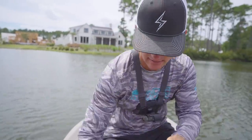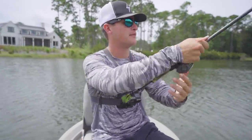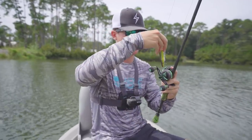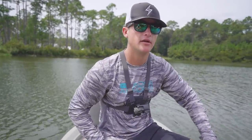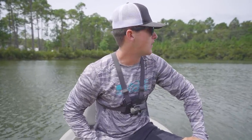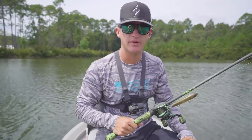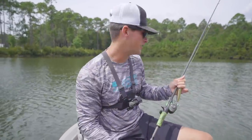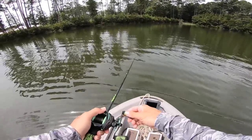Boom, tie that sucker on just like that. Cut our tag end, and we're good to go. This is the bad boy we're going to be casting around. It might take us a minute to get some bites — the top water bite recently hasn't been the best, it's going to start slowing down and then pick back up at the end of fall. But I think the bites we do get can be very good.